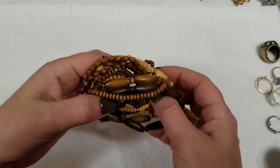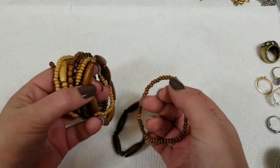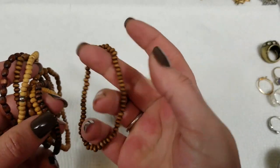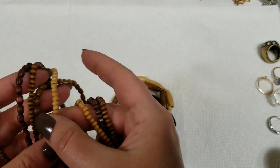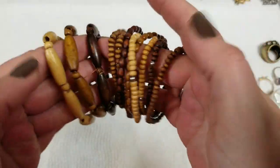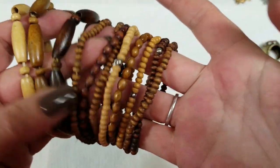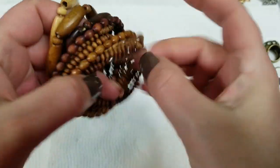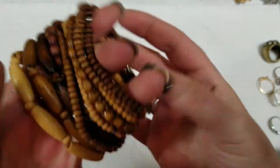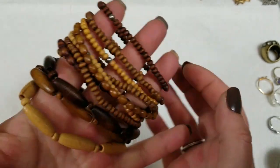One more set — I had all of these wooden bracelets. There are 11 of them. They all kind of match. Good stretch. On this set we will do $4.